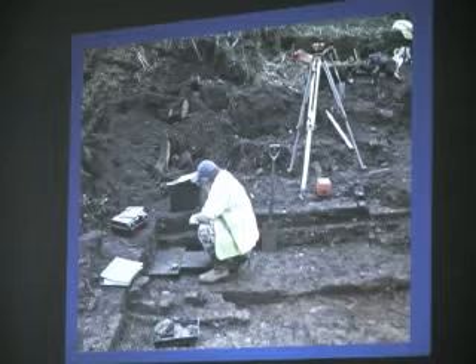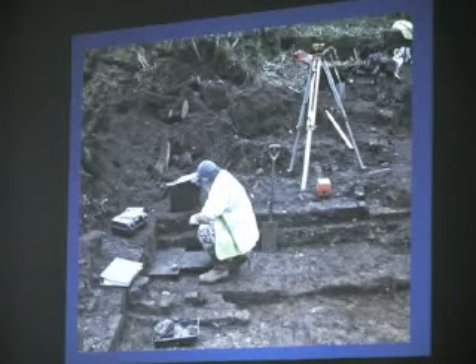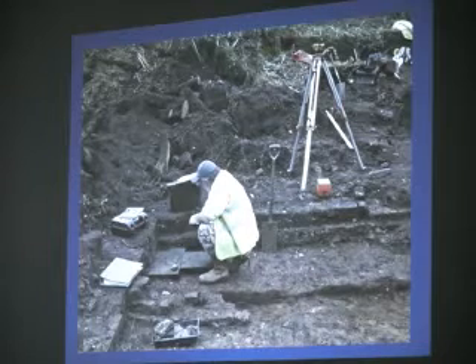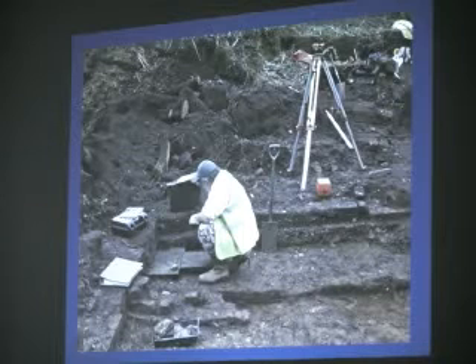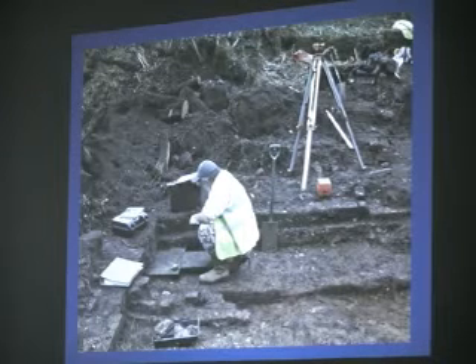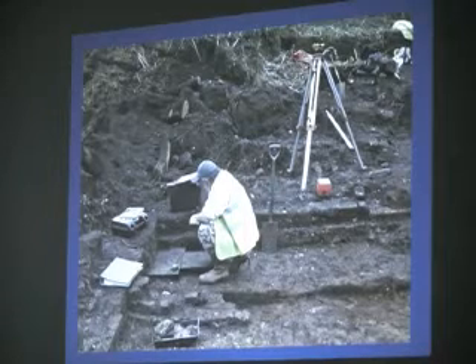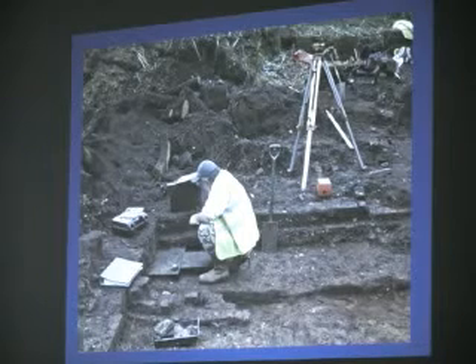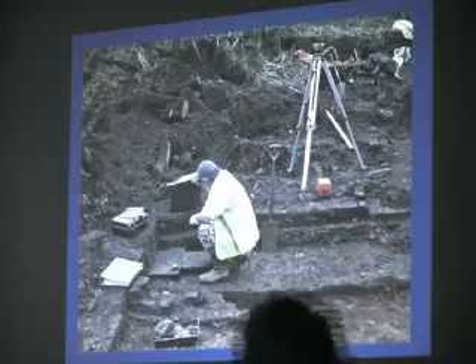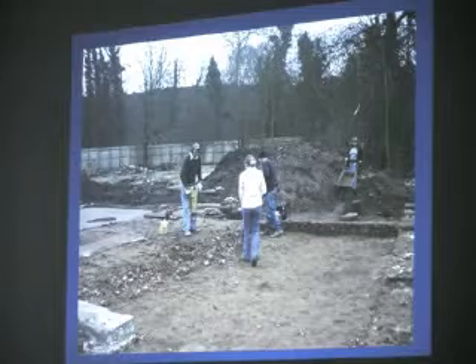So we clean it all up carefully and photograph it. Then there's about a week or two weeks where virtually every wall — in some cases fractions of wall — gets its own unique number. With that number goes a sheet of paper, which is what this guy's drawing here. Every single bit of the building has a written description, a photograph, a drawn room if necessary. So we've got a total record of the building. Then once that's done, we start to dismantle it brick by brick.